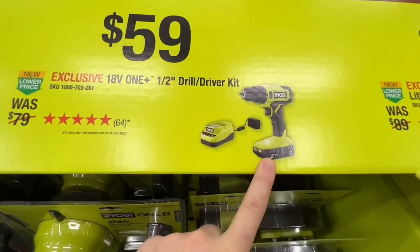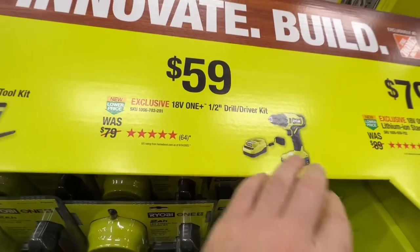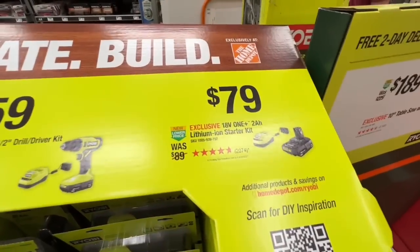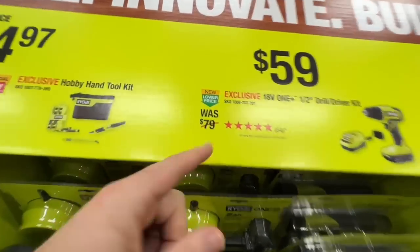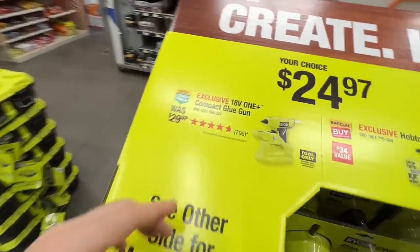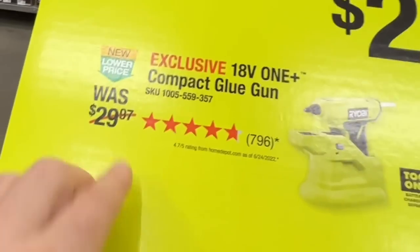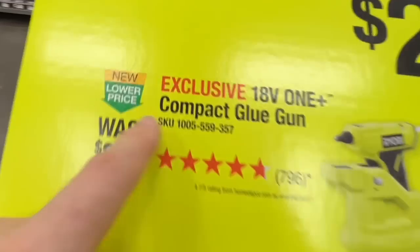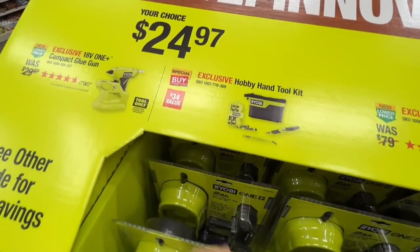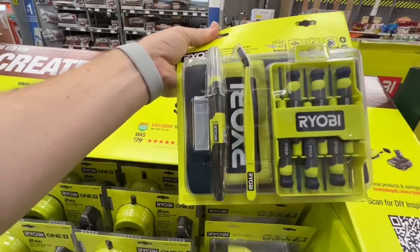Take advantage of the $59 deal — a little less battery but $20 less and you still get the charger. Also a your-choice deal at $24.97: either the 18-volt One+ compact glue gun or their hobby hand tool kit.